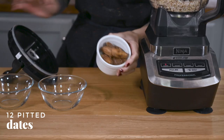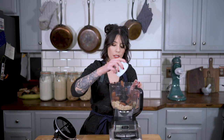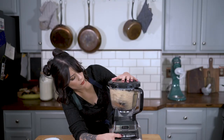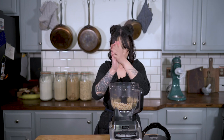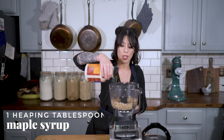Now I'm just going to add bugs — just kidding, it's dates. About 10 to 12. And a tablespoon of coconut oil. So next I'm going to add some maple syrup. I'm just going to start by adding a tablespoon.